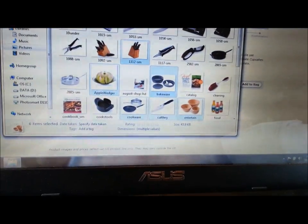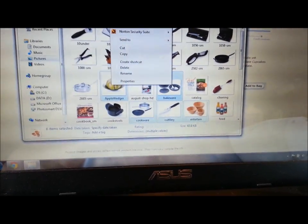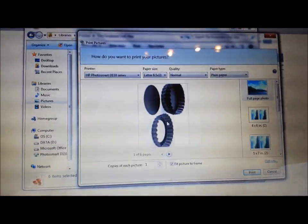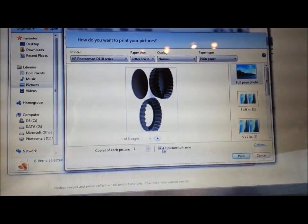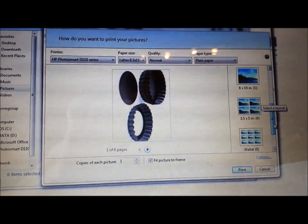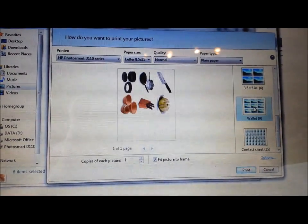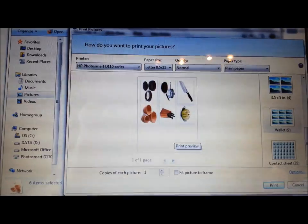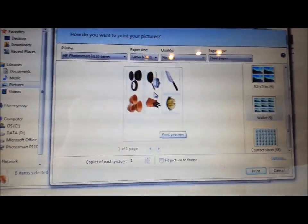Go to any one of the highlighted pictures and right-click on it, then hit Print. At first it's going to look like this — at least on a PC; I'm not sure about a Mac. You can see on the side there are different options for picture sizes. You're going to click on the wallet size — nine wallet-size pictures. Make sure you uncheck 'Fit picture to frame.' That wallet size is perfect and gives you the sizes you see here.